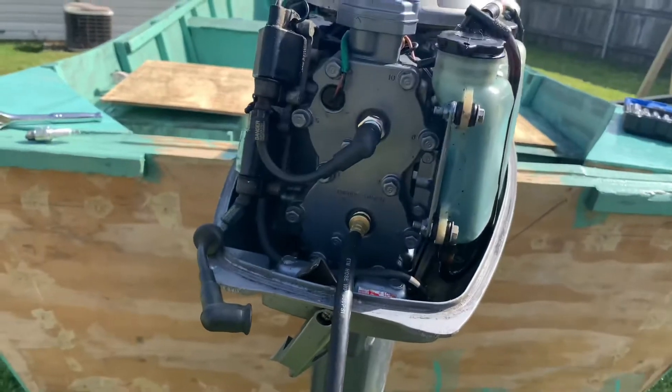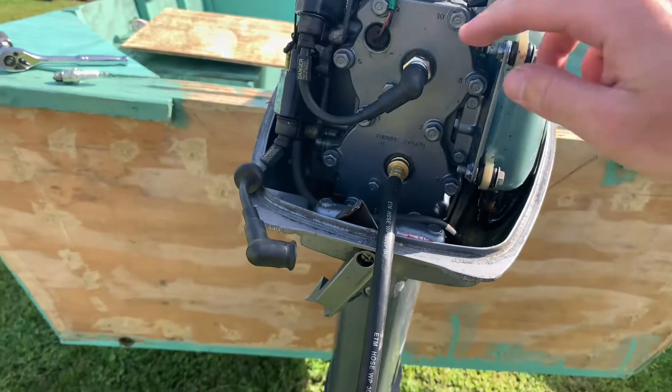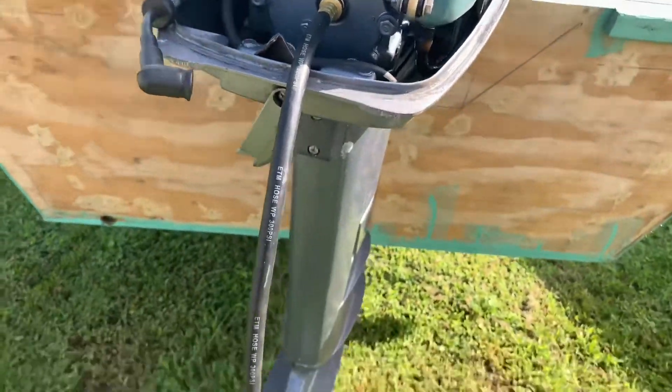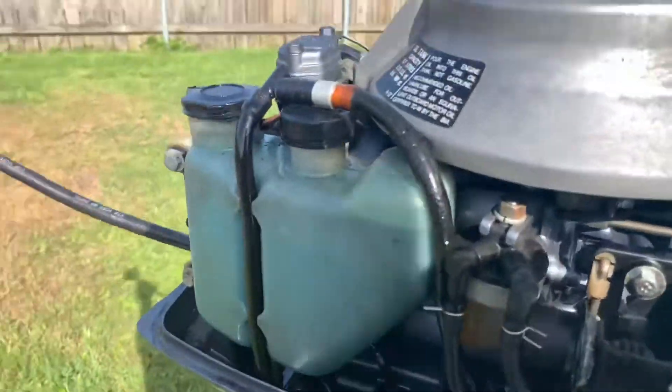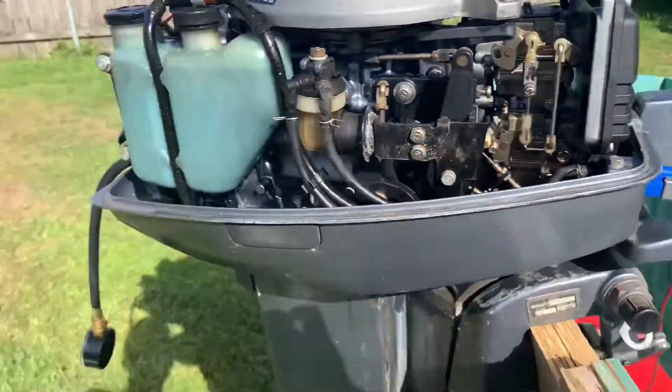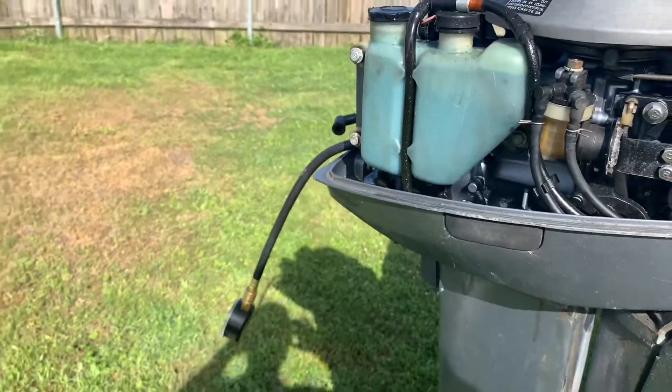We repeated the process — we took the bottom spark plug out, put the compression gauge in, and the top spark plug is back in. Just like I did before, I'm going to hold the compression gauge up, give it a few cranks, and see where the compression reads at. I'll have to put the camera down to do this.